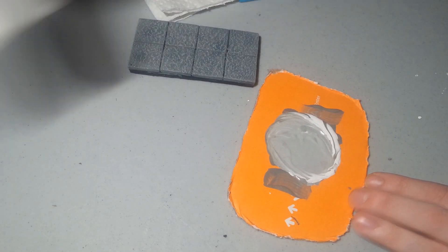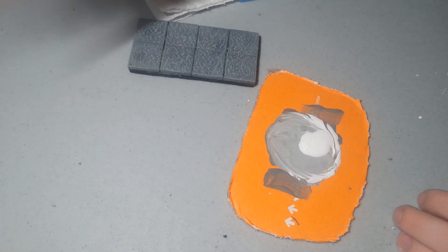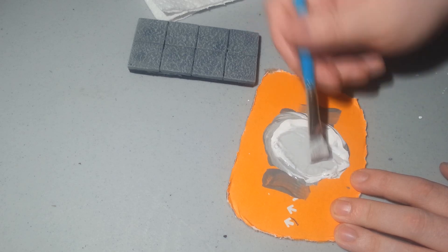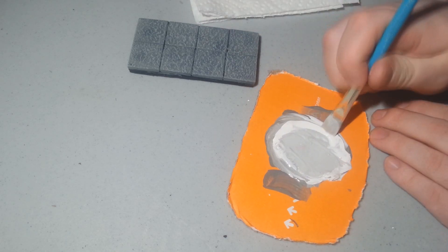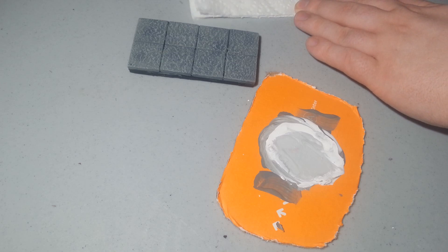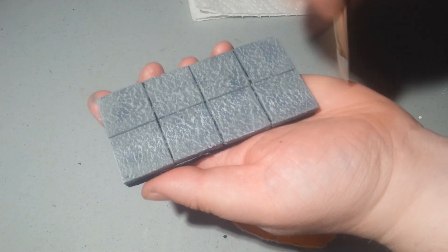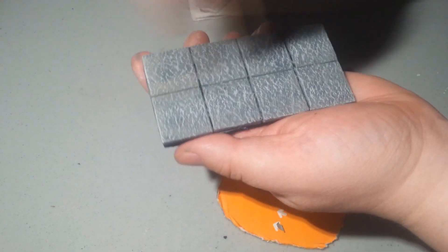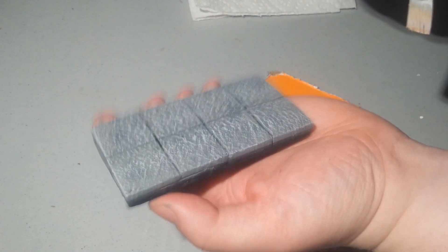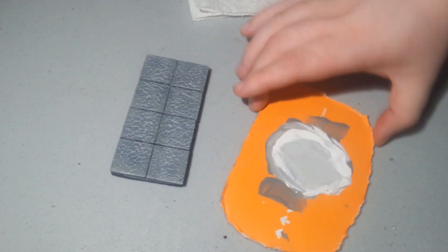Now what we are going to do is pour more white onto the palette. There we go — that is actually pretty much done, but we are going to go ahead and take it one step further.